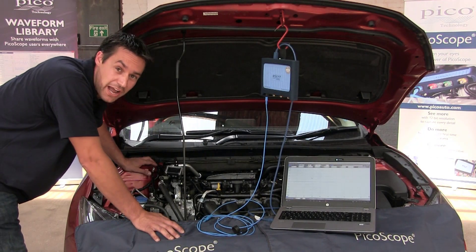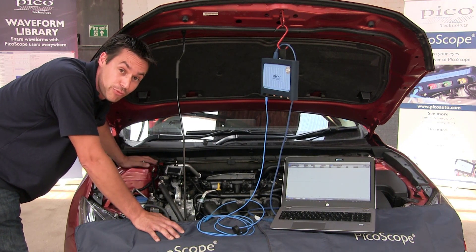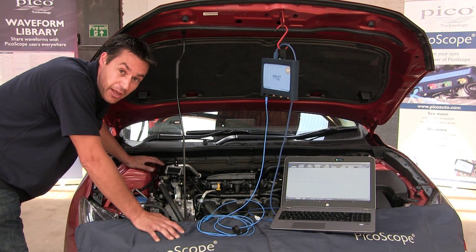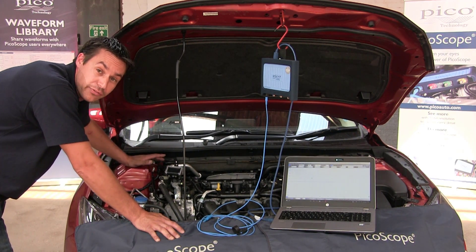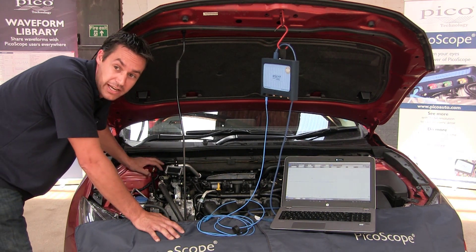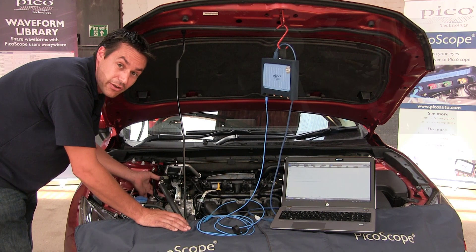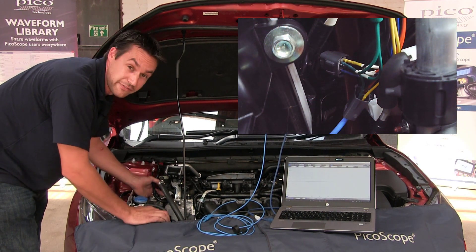We're going to look at another test now using the 6-Way Breakout Lead Kit Set. We're going to look at the air-fuel ratio sensor on this one. One of the benefits to this kit is that there's 11 sets of different types of lead, and in each of those sets there are actually 6 leads of the same terminal, which is great for an AF sensor of this particular type as it's a 5-wire.